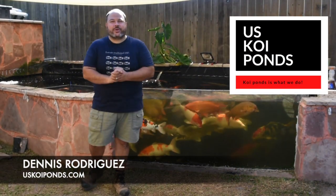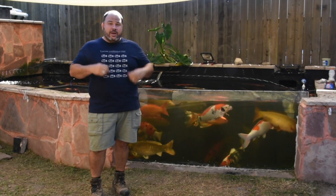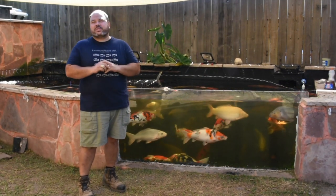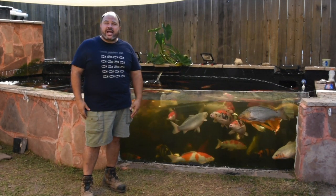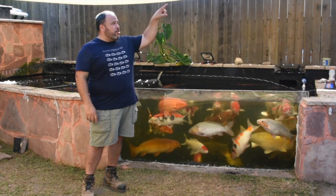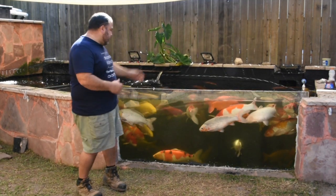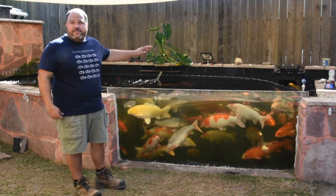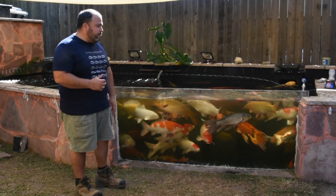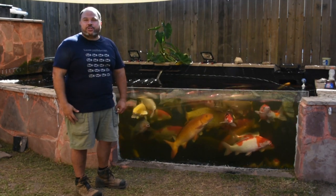Hello everyone, this is Dennis Rodriguez with another video, coming to you thanks to uskoypunch.com. We're at a very good friend's house — Ike Umer was kind enough to lend his house here in the Galleria area in Houston — to show you what we're going to talk about today: RDF, or rotary drum filters, and why we chose a rotary drum filter for this amazing pond.